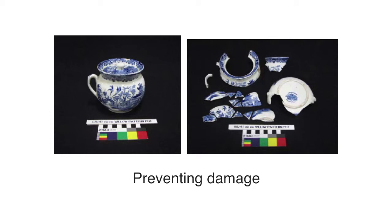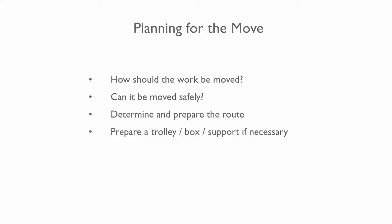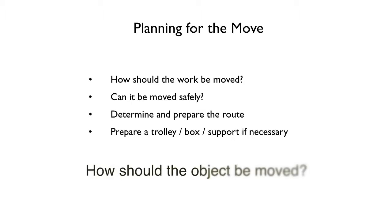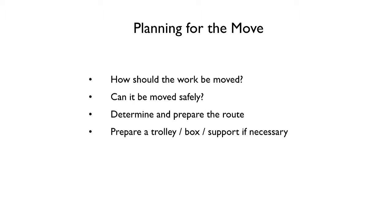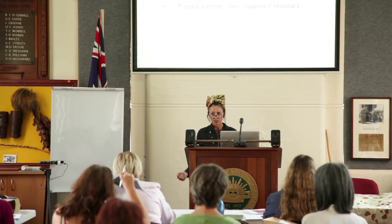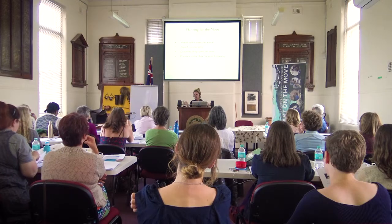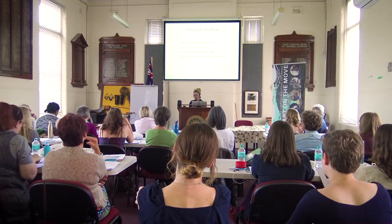One of the basic principles is to always keep handling to a minimum, because handling an object increases the risk of damage. Planning your move is essential. First, assess the object — how should it be moved, can it be moved safely? Is it fragile, large, or heavy? Which route will you take, and do you need to move it on a trolley?